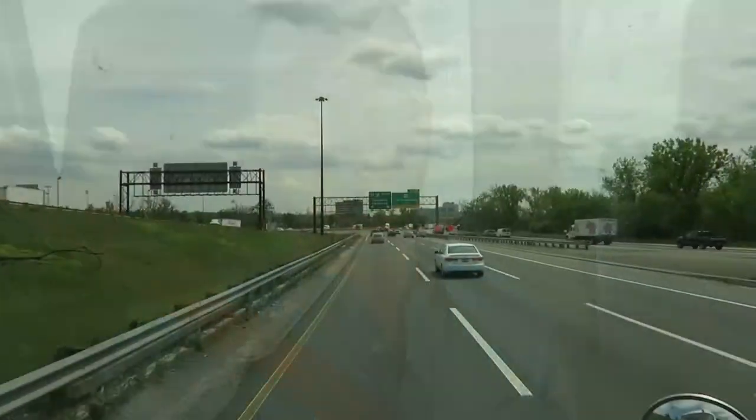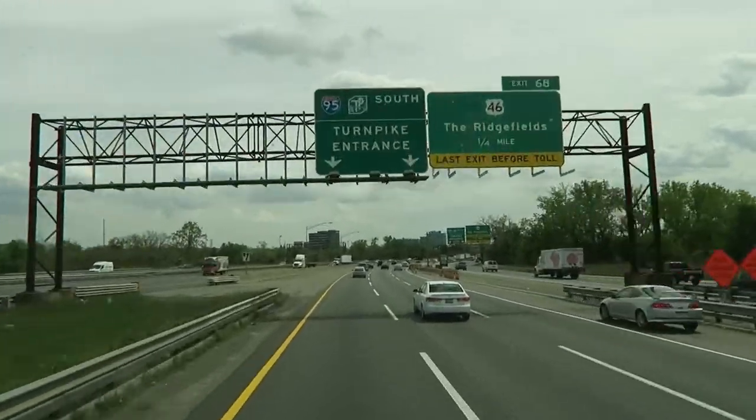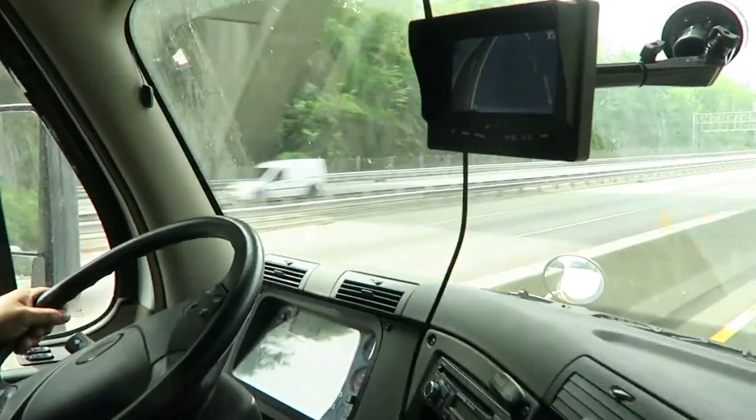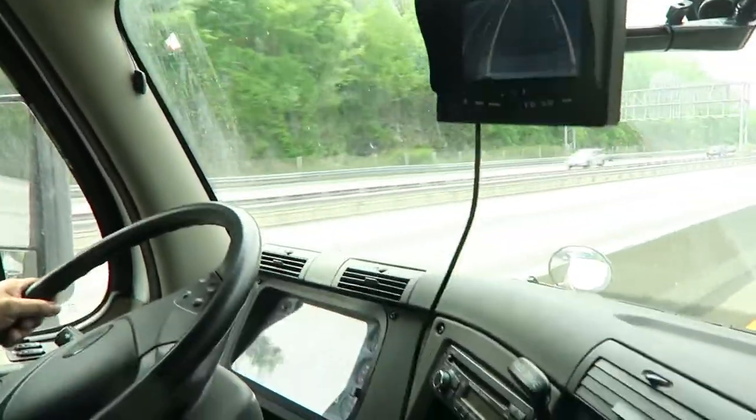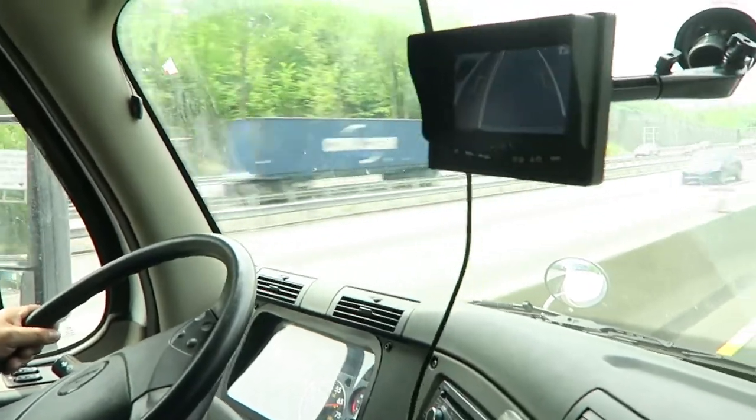Here we are inside the cab of this tractor trailer and we're going to take a look at how well this system works on the highway. We're getting on the highway now. We've made it on and we're currently going just a little bit above 65 miles per hour, and as you can see the camera system is holding up really well.